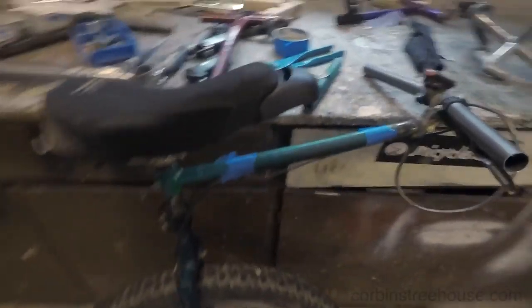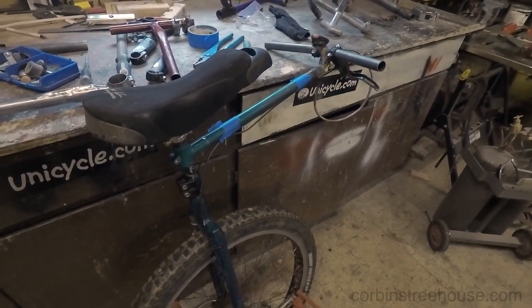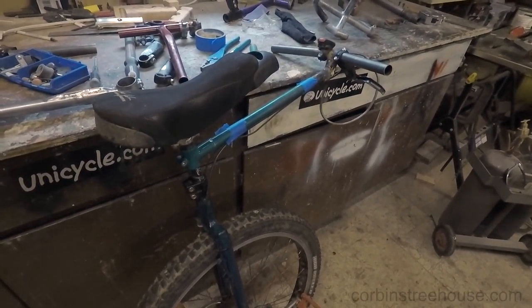This is what I'm planning on using for the Arizona Trail and we'll see how well it works. So far I've been doing some test rides with it and I like it a lot. Thanks, bye!